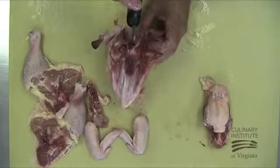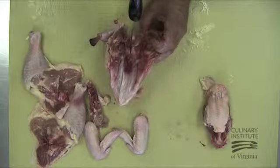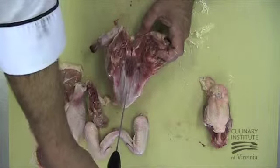Next, place the knife at the top of the white cartilage located just above the red center of the keel bone. Gently cut into the white cartilage, taking care not to cut too deeply and crack the keel bone. This will cause the bone to split later.